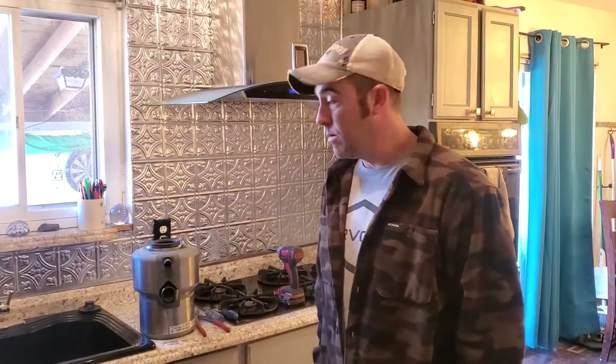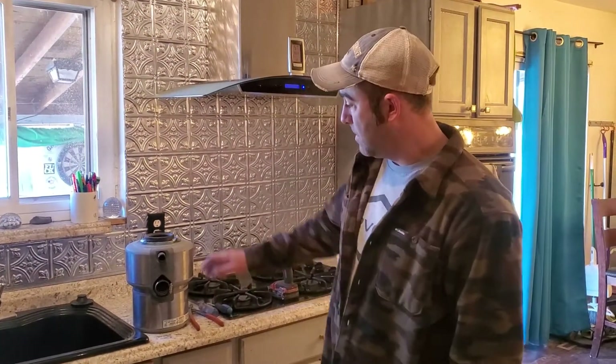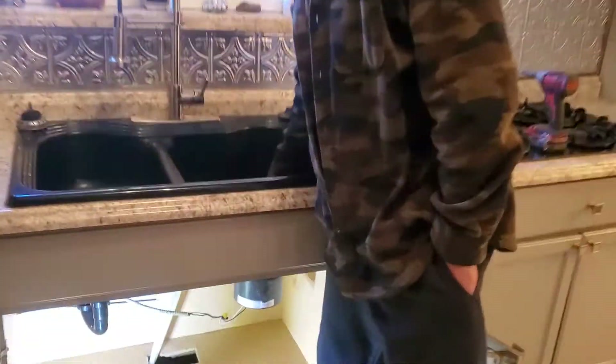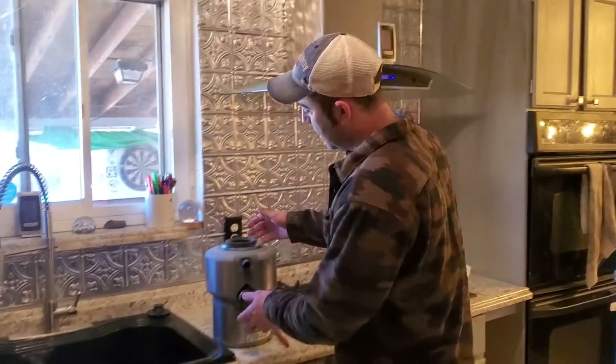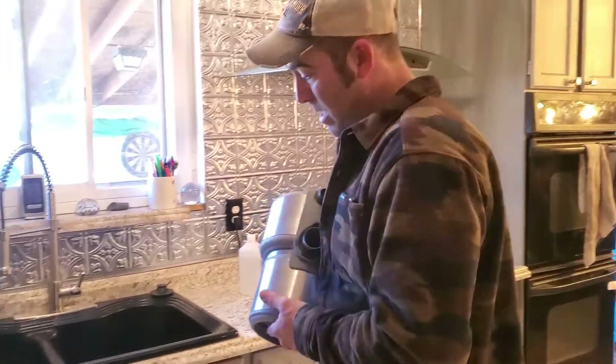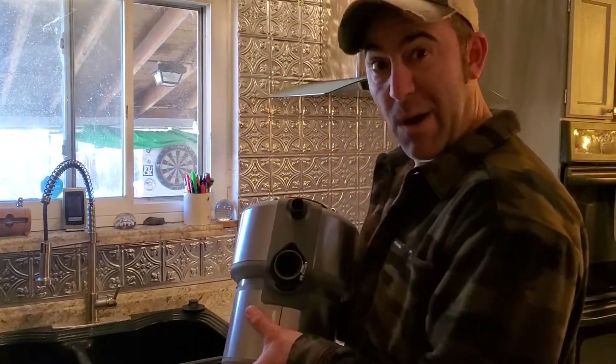Welcome to another video. Today I'm going to show you how to replace a garbage disposal and the basket strainer for the garbage disposal. The only reason I'm replacing mine is because this is a one horsepower disposal and mine's a quarter horse and I want more power.